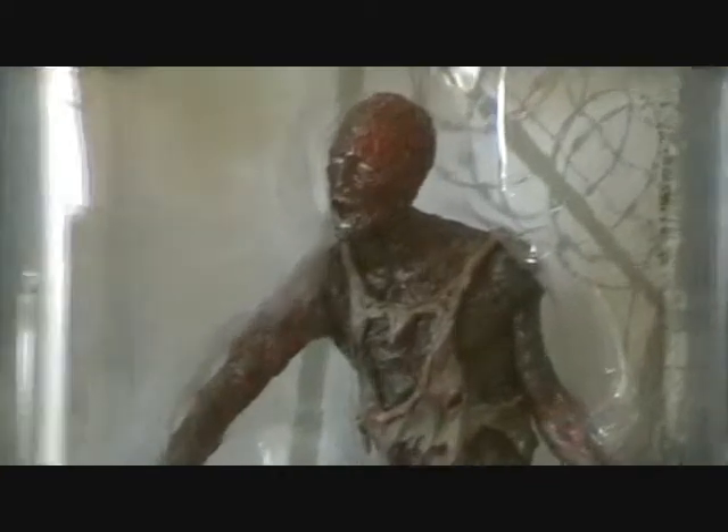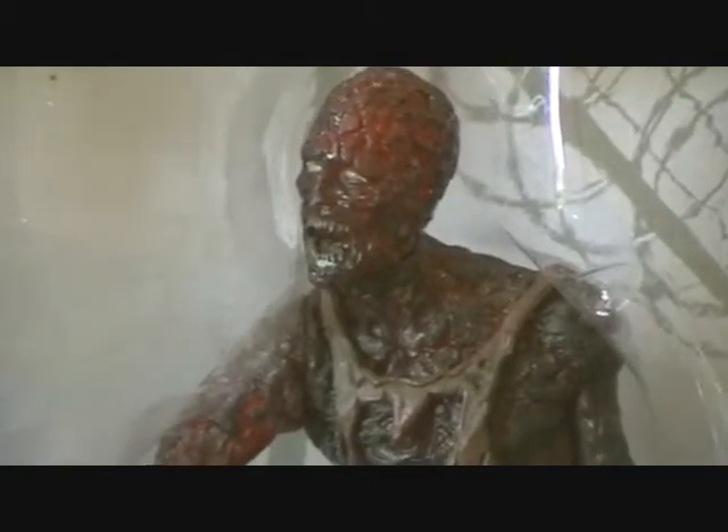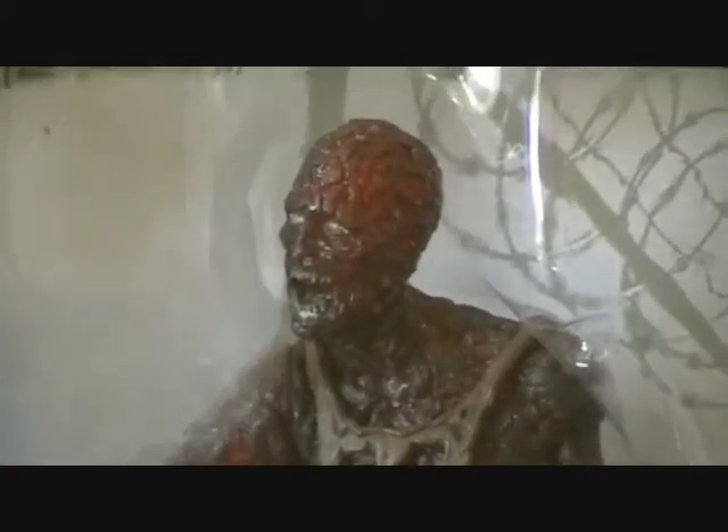Moving on to the Charred Zombie — he's turned out really well. You can see the burning effect on the head; the red glow is shining a lot brighter on camera than it actually looks in person. The face looks a little more charred and black, and it's the same all over the body. It's got a burnt top and really worn burnt trousers down to the feet, kind of where the skin is melted to the clothes. It looks really cool.